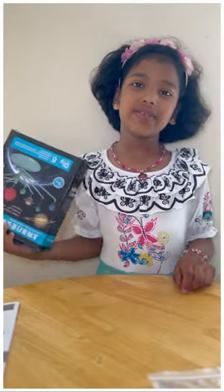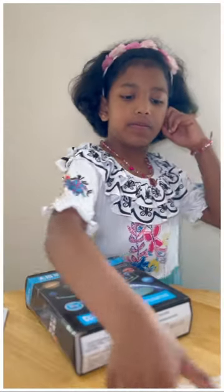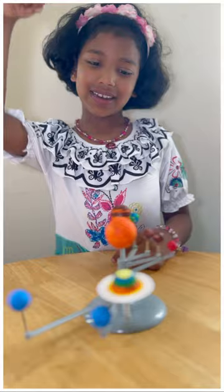Hello everyone, let me show you a DIY activity that started from Amazon. You first have to assemble these and then put them on this stand, and then you have to paint it. And they will look like this.